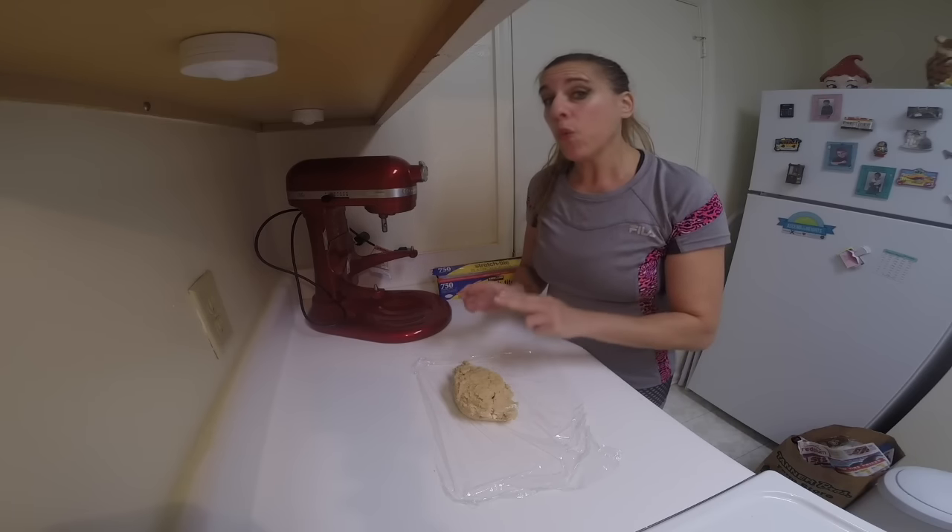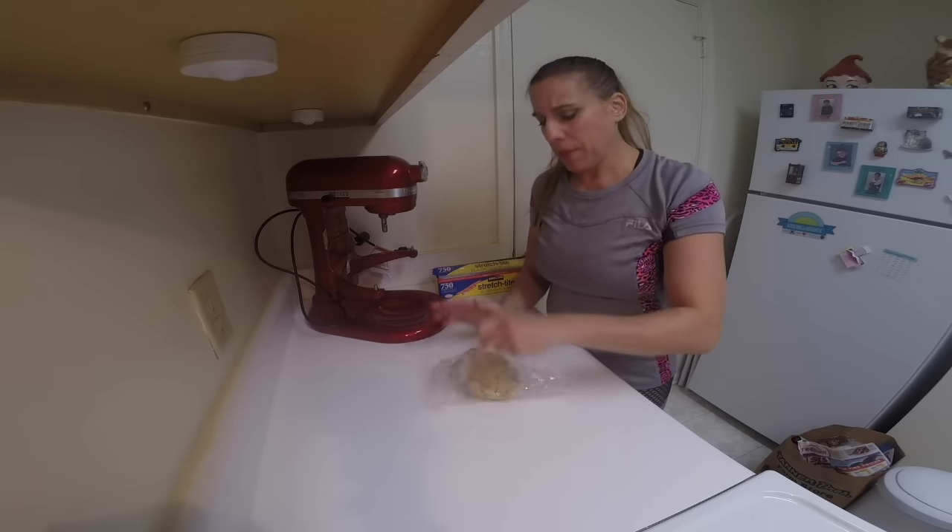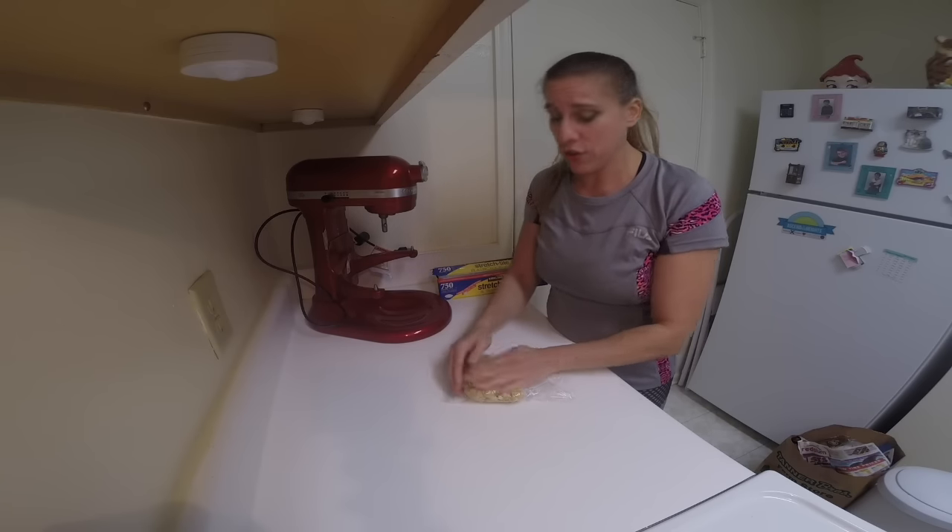Wrap your dough real well in plastic because we're going to refrigerate this for about an hour so it firms up a little bit and it'll be easier to make our cookies.